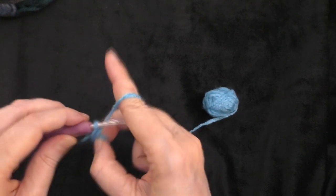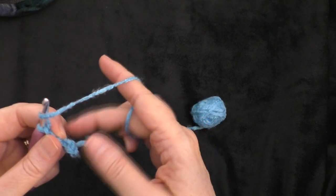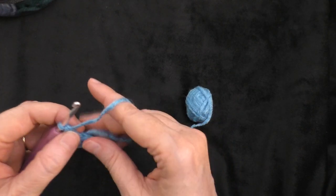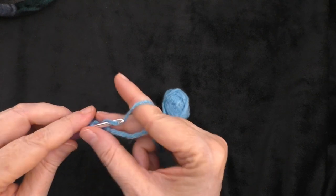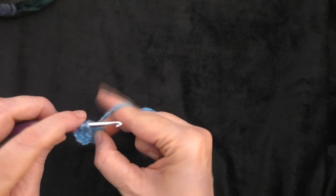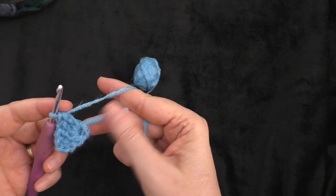Then you're going to chain three — one, two, and three. Now, in that ring that we created, we are going to put 11 double crochets. As we're making them, we want to work over our beginning tail. The chain three that we did in the beginning does count as a double crochet, so you will end up actually having 12 double crochets in the ring counting that chain three. Finish making those and I will come back when I have all 11 of mine made.